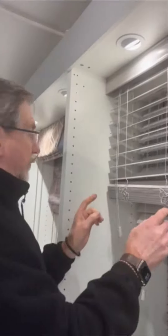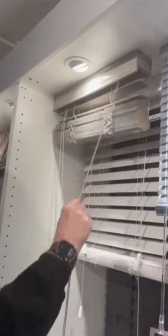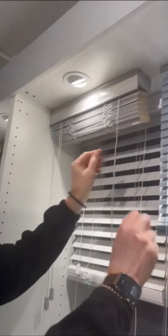To remove the wooden venetian blind, first level the slats, pull the blind up to the top, lock it, and pull the pelmet off.